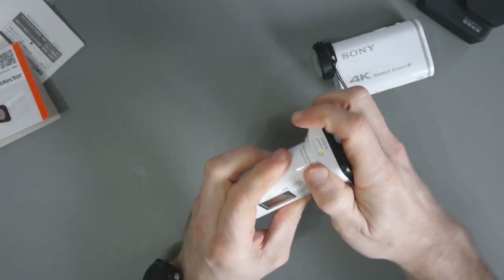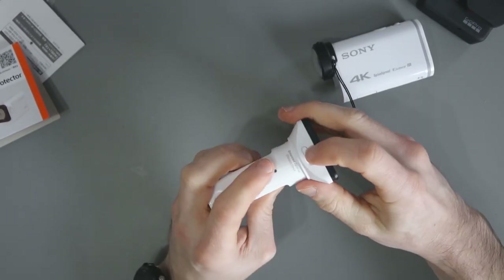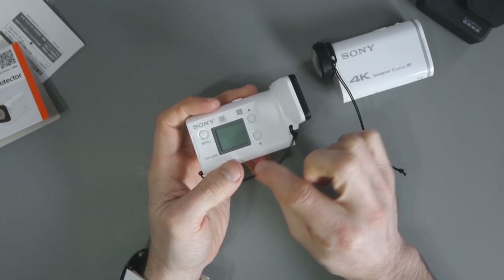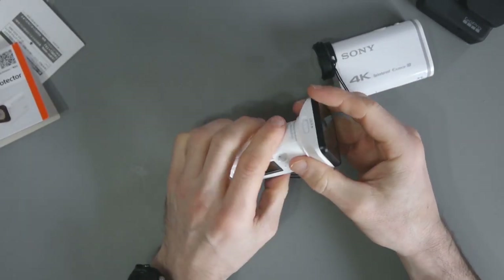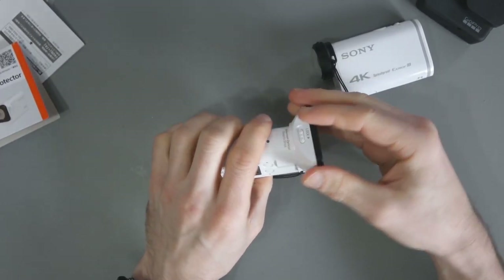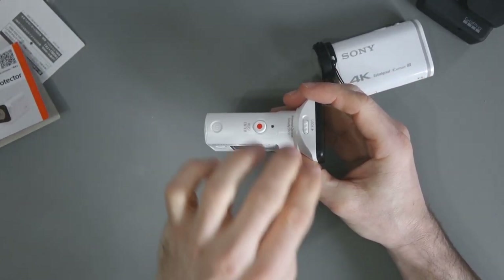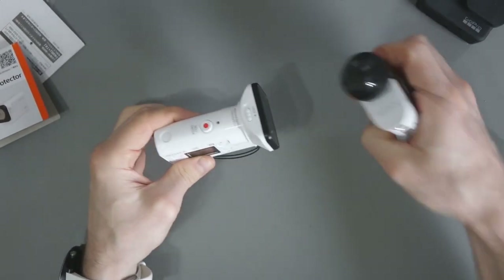When it's unlocked, you can put it on and off quite easily. But when it's locked, it is quite secure. That's why I'm saying I don't think the drawstring is necessary, because I'll probably keep this on most of the time anyway. But if you were applying force, you would pull this off — the lens protector would come away from the action camera. Just be careful of that because obviously that will damage the locking mechanism.